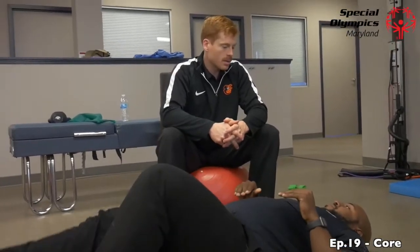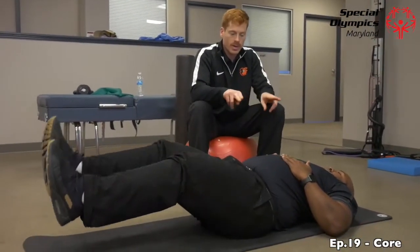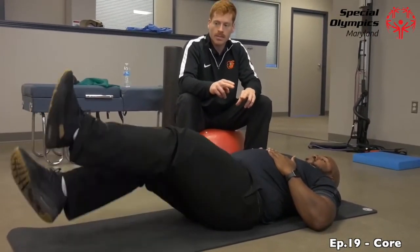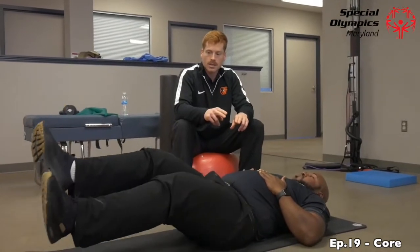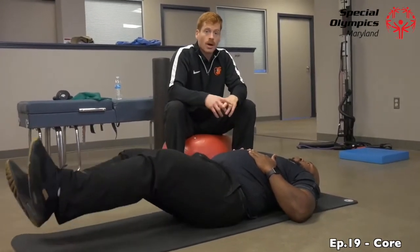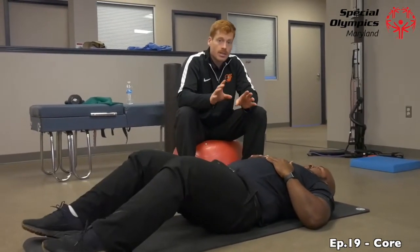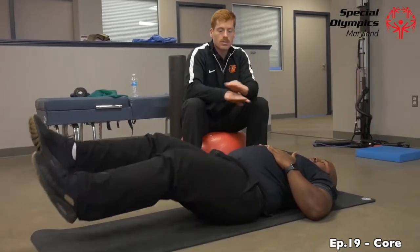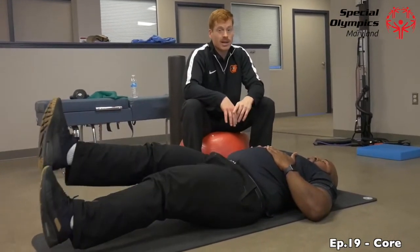Go ahead and extend your legs out and elevate them. Now do scissors — back and forth, crossing over the ankles. Slow and controlled, with good breathing. His back is staying flat, his neck is relaxed, and it's a great lower abdominal workout. Do about 30 seconds of that and build up to 60 seconds. You can also go up and down — crisscross and up and down — for a minute total. It's a great lower ab exercise without straining the neck or upper back.